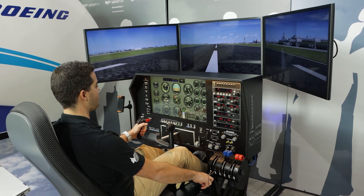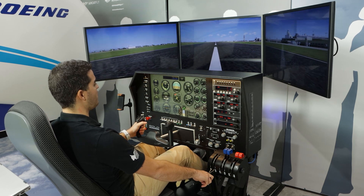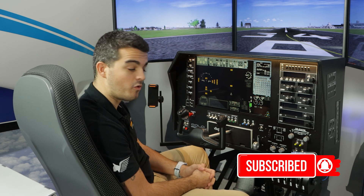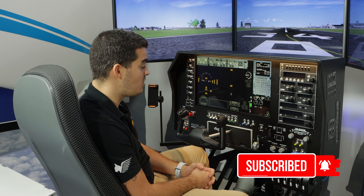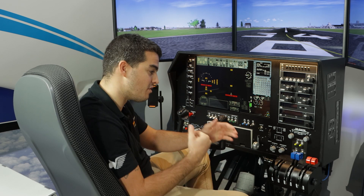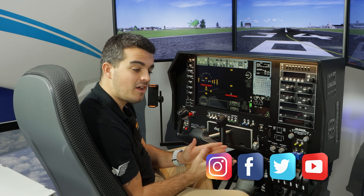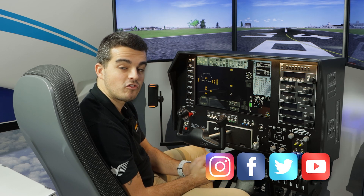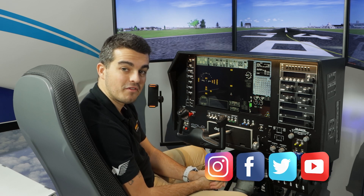Okay guys, this is it for the Solo Airliner Radio Stack video. I want to remind you to subscribe to our YouTube channel — we are going to be posting videos every week from now on. Press the notification button so you can see when new videos are released. Make sure to follow us on our social media: Facebook, Instagram, and Twitter. Thank you for watching and I will see you at the next video.